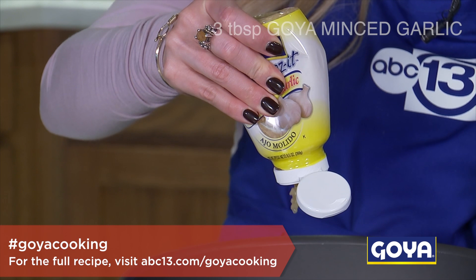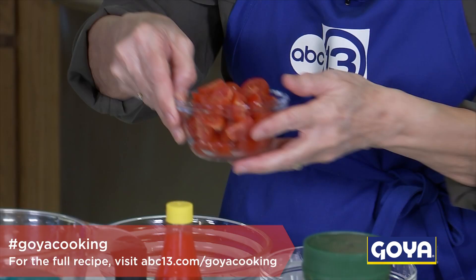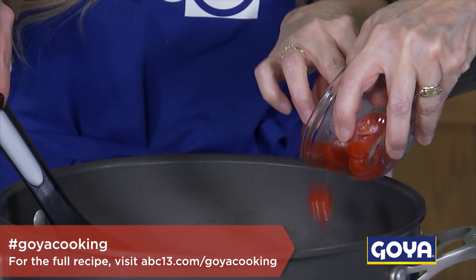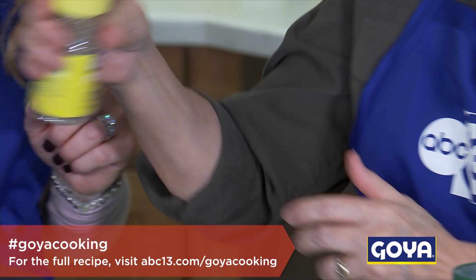Just let that sauté and sizzle up. We'll go ahead and put the tomatoes in too. These tomatoes are beautiful — so bright red. There's nothing like garlic and onion sautéing together.